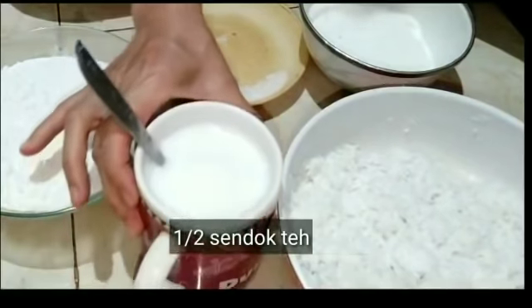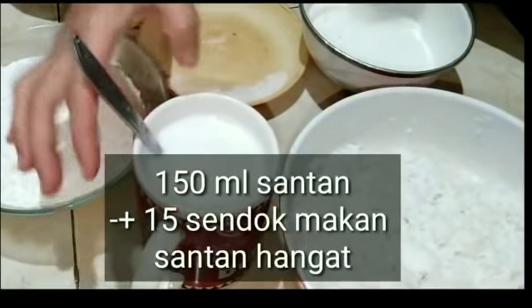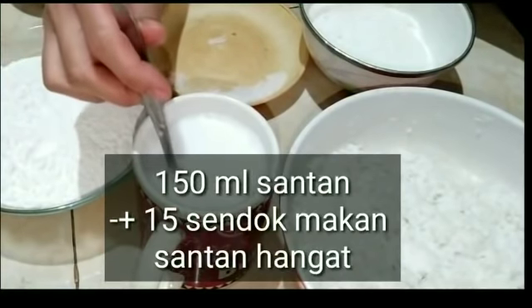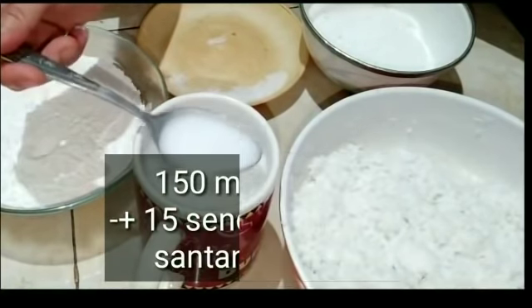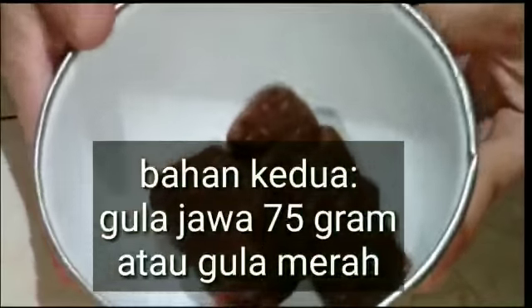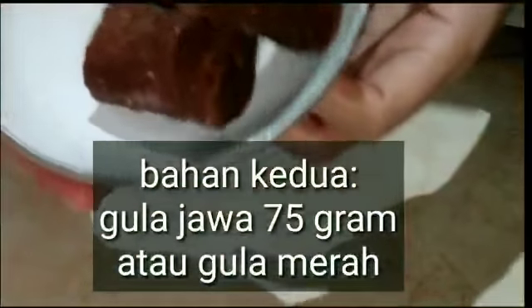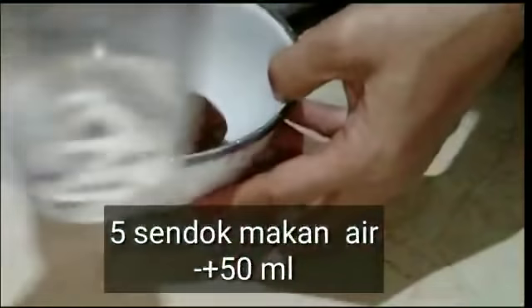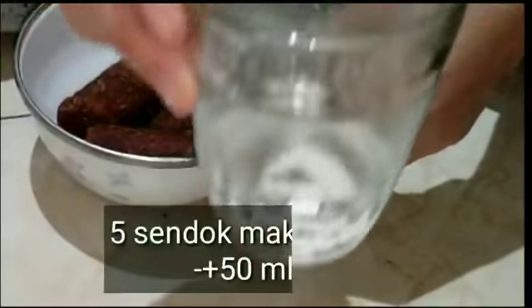Sedikit saja. Terus saya pakai 15 sendok makan santan atau kurang lebih 150 ml. Santannya hangat ya, direbus sebentar. Saya pakai gula jawa 75 gram atau gula merah, seperti ini secukupnya ya. Kalau suka manis boleh ditambah. Dan 5 sendok makan air atau kurang lebih 50 ml.